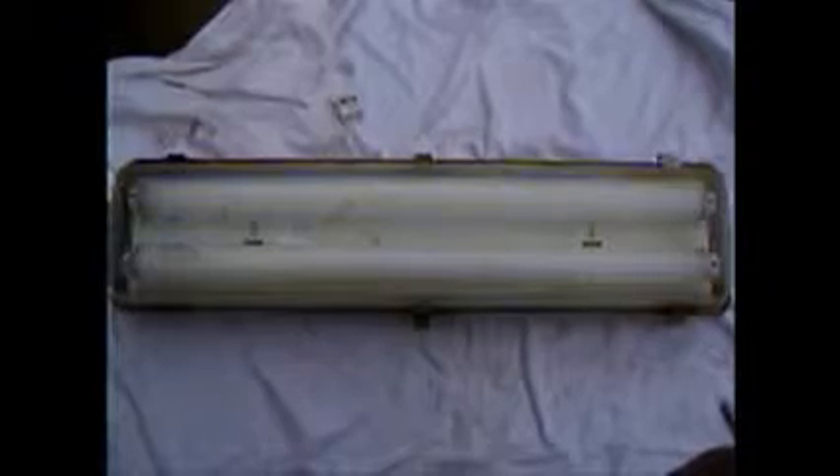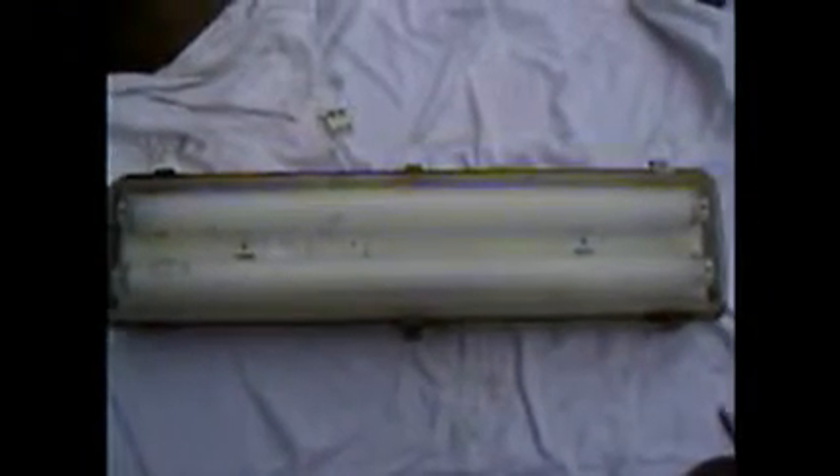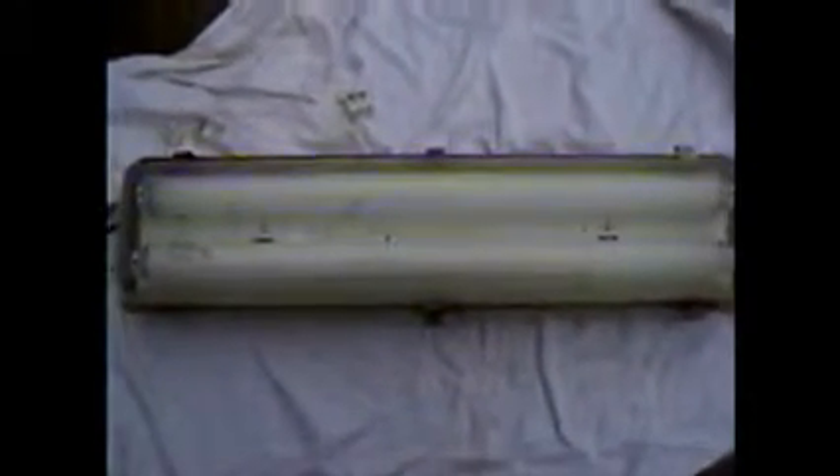Welcome to AAA. This is the old style fluorescent unit that a lot of us have got in the boat. Rather than throwing this away, you can just make a small modification and still use the unit.